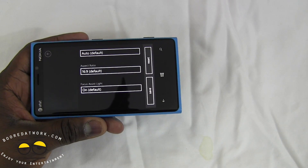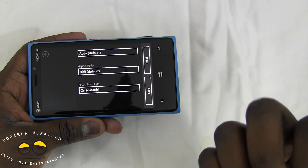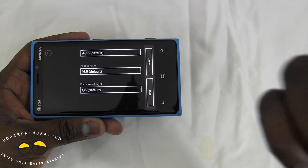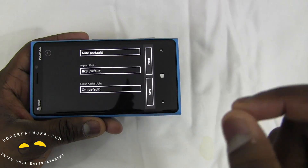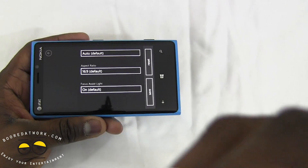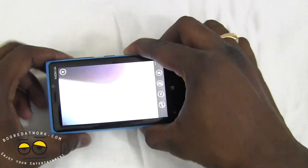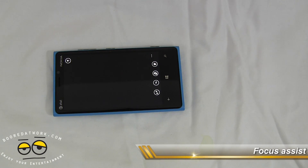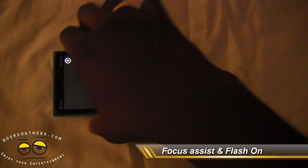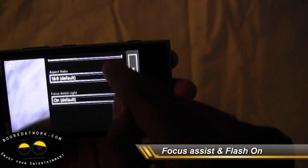We're going to take four photos: one with the flash on and focus assist off, one with the flash on and focus assist on, one with the flash off and focus assist on, and one with the flash off and nothing on at all. We start with focus assist light on and flash on. To help us out we're cutting our lights so it's a little darker. Flash is on and focus assist is on — we'll hold it this way and take a photo of ourselves.